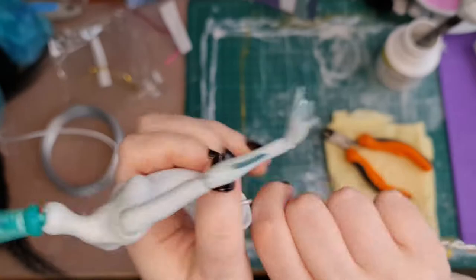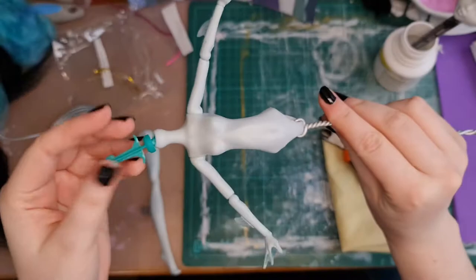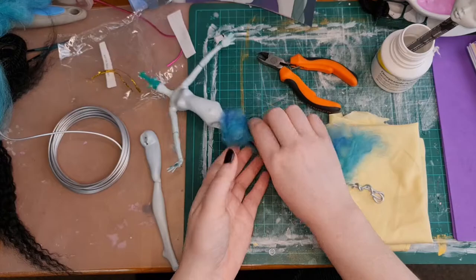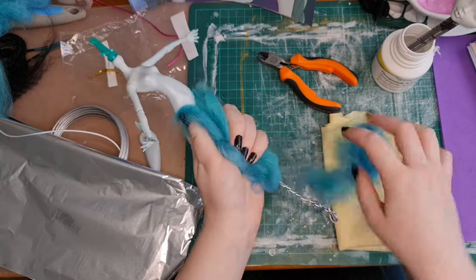I first tried it and she was just flip-flopping all over the place, but it's nice and tight now. I'll use some yarn — the same yarn I used for her hair — to bulk up her body and make the base of the tail.